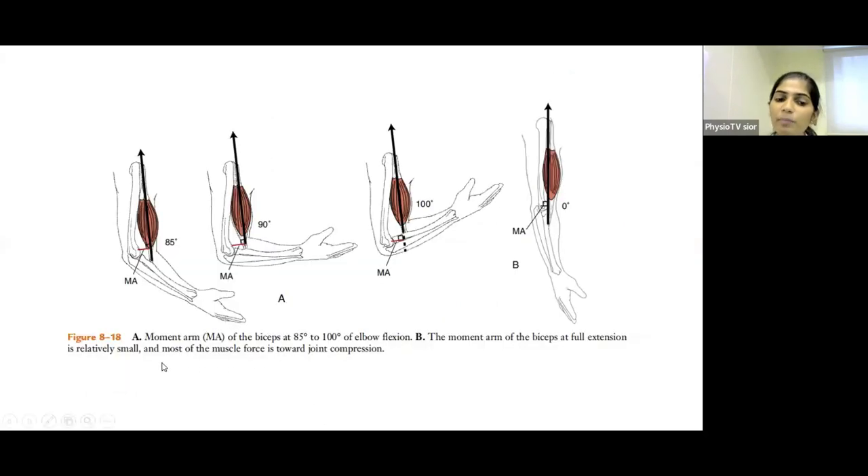The moment arm of the biceps varies from 85 to 100 degrees and produces the greatest torque in this range. In elbow extension position, the momentum of the biceps is relatively small and it acts to compress the joint. When the elbow crosses 100 degrees of flexion, the parallel force component converts to perpendicular forces, assisting in joint distraction of the elbow.